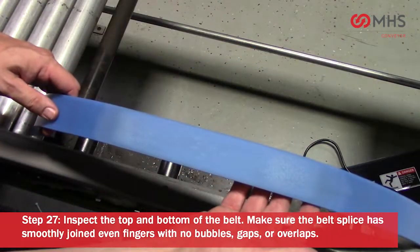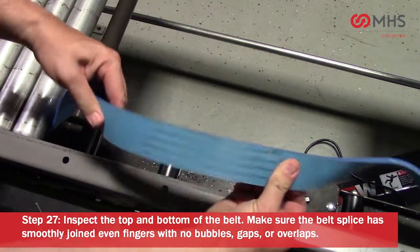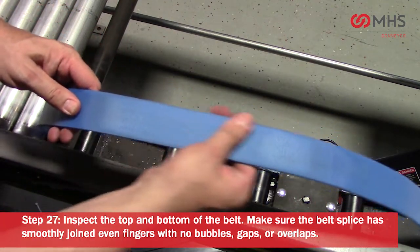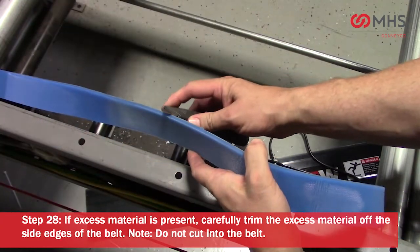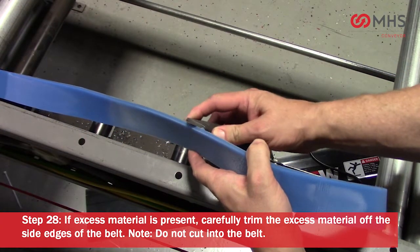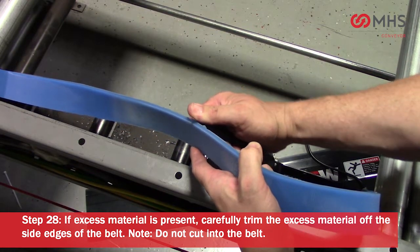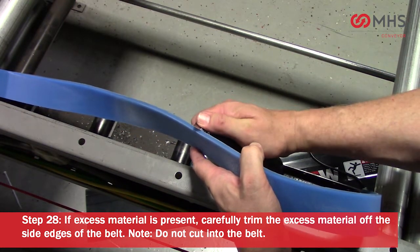Inspect the top and bottom of the belt. Make sure the belt splice has smoothly joined, even fingers with no bubbles, gaps, or overlaps. If excess material is present, carefully trim the excess material off the side edges of the belt. Please note: do not cut into the belt.